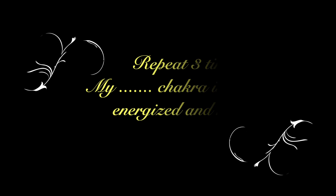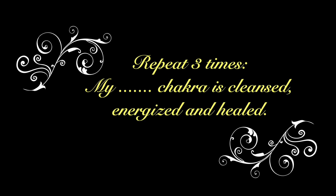Have your eyes closed, gazing at the third eye, and we're going to be focusing our minds on each chakra. We're going to repeat a mantra three times. Eyes closed, gazing at the third eye, on the inhale.